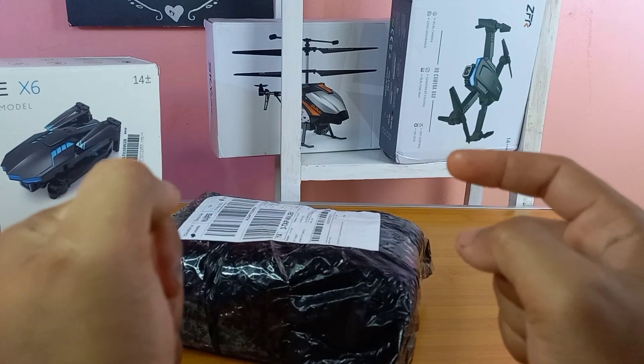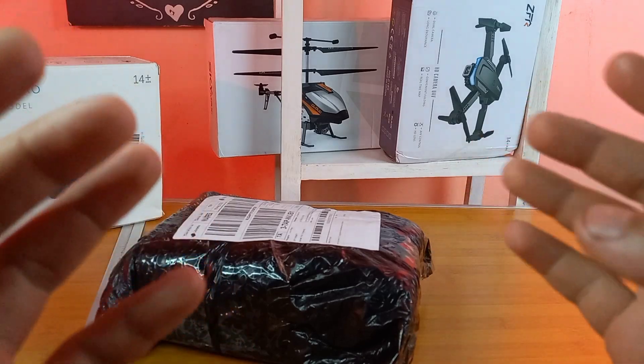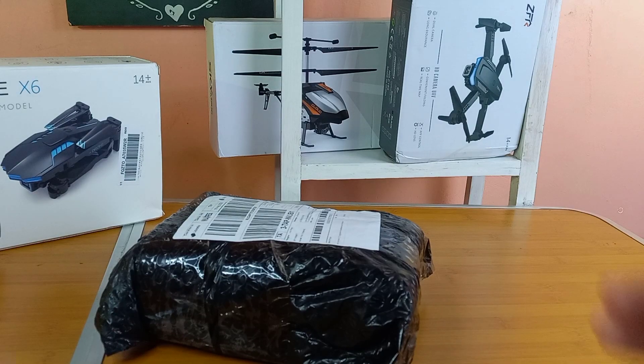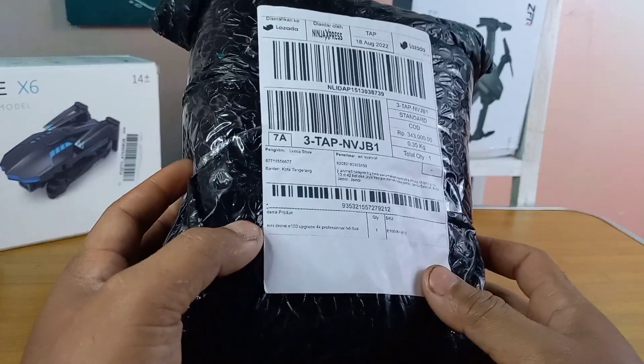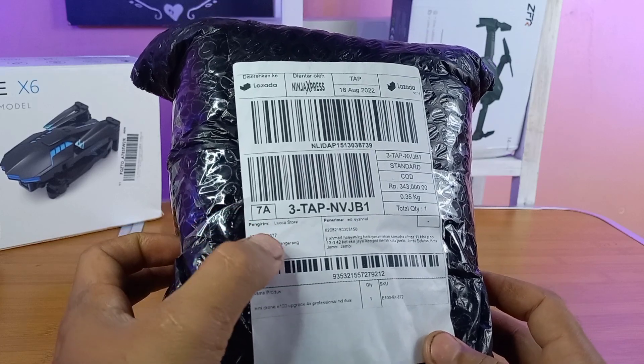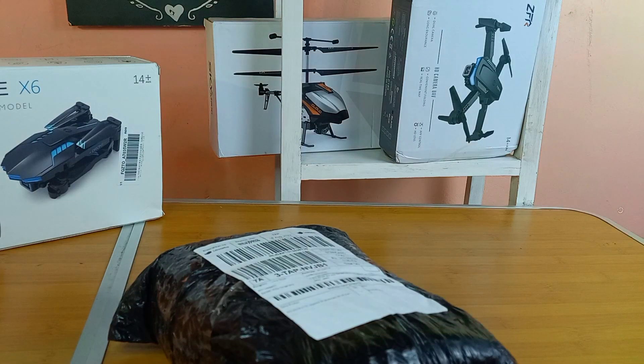Hi YouTube, assalamualaikum warahmatullahi wabarakatuh, berjumpa lagi bersama saya di channel Edy Expreso. Hari ini kita akan bahas kembali sebuah drone keren yang kita pesan dari Lazada. Ini masih lokal, dari Indonesia, produksinya dari Tangerang. Kemarin kita beli harganya berkisar 400.000 sampai 500.000an, bergantung daerah Anda masing-masing karena ongkos kirim beda-beda.